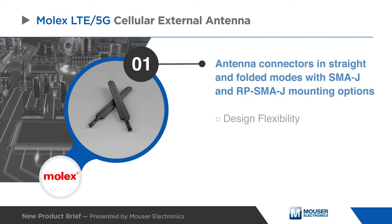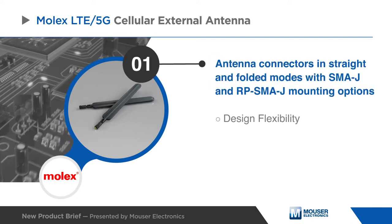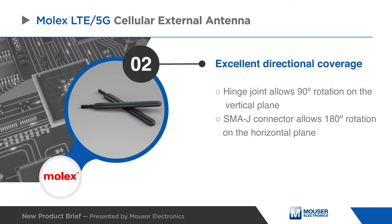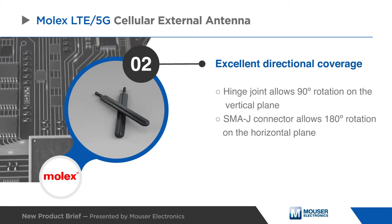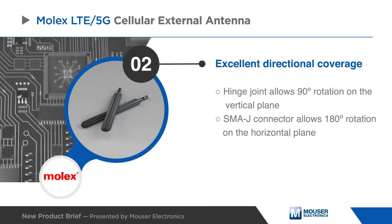These antenna connectors come in straight and folded modes with SMA and RP-SMA mounting options offering design flexibility. A hinge joint allows for 90 degree rotation on the vertical plane and SMA connectors allow for 180 degree rotation on the horizontal plane for excellent directional coverage.